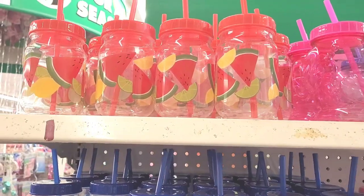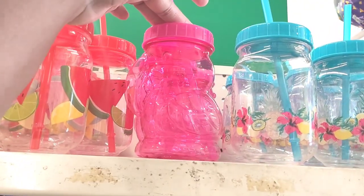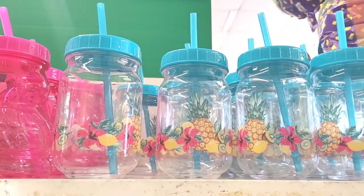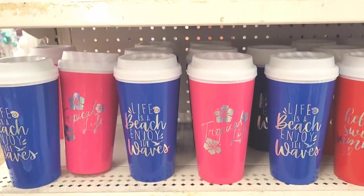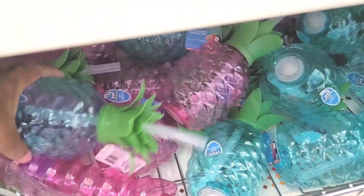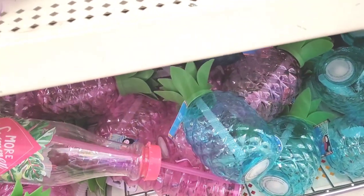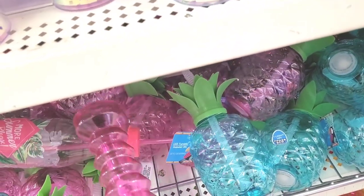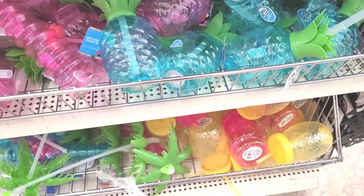They have different little cups and bottles up here - watermelon ones, and they have what looks like a toucan or flamingo. They have the little light-up ones and the little soda bottle ones right here, and then the little palm tree ones down there as well.